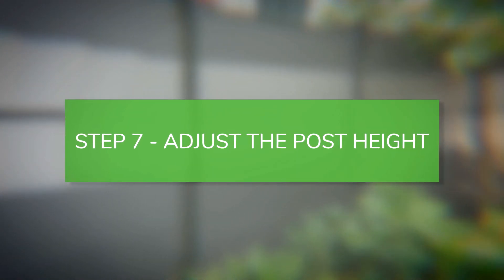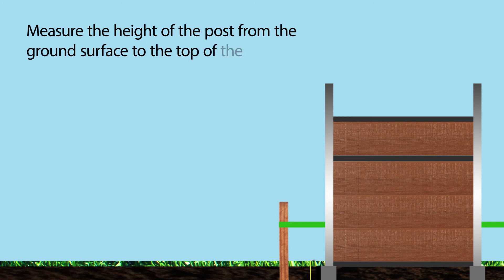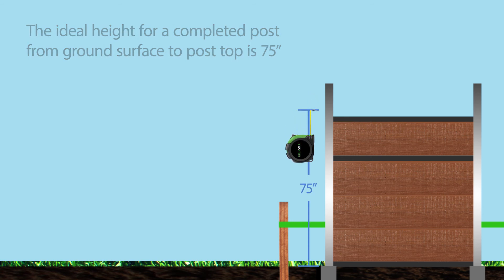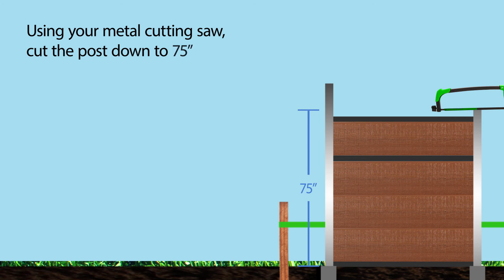Adjust the post height. Measure the height of the post from the ground surface to the top of the post. The ideal height for a completed post from ground surface to post top is 75 inches. Using your metal cutting saw, cut the post down to 75 inches in height.